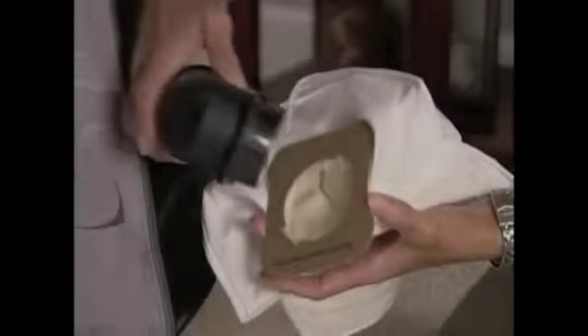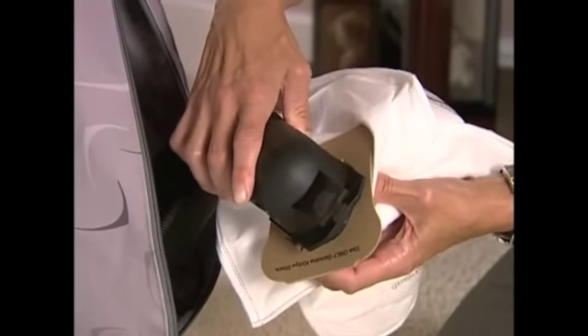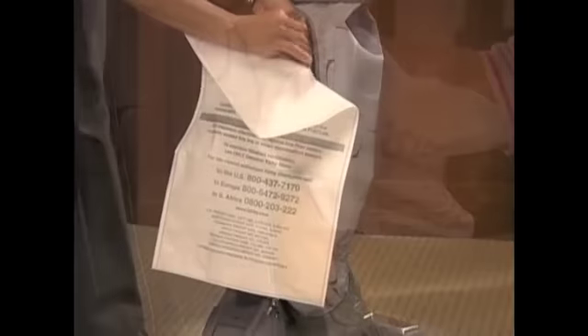To install a new filter bag, align the slots in the cardboard faceplate with the lock tabs on the adapter. Then push the adapter into the bag opening and rotate the cardboard faceplate to the right of the disposable filter bag.